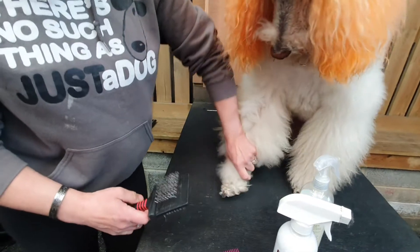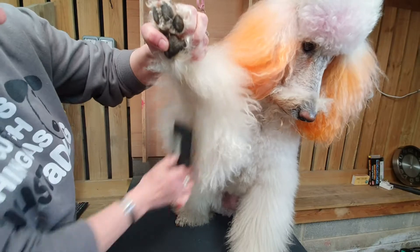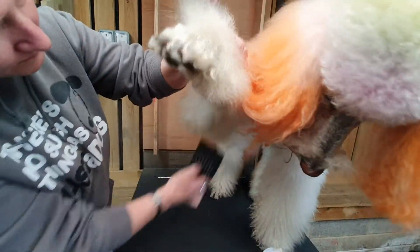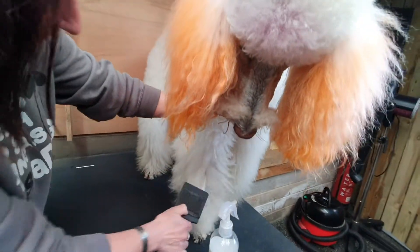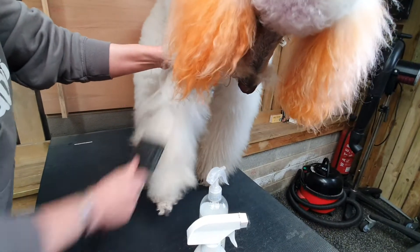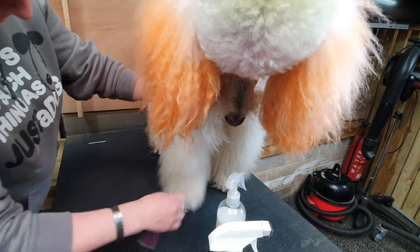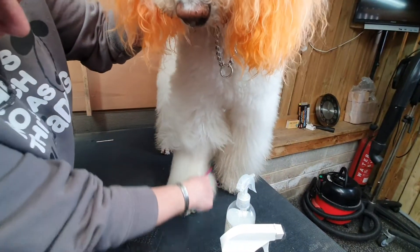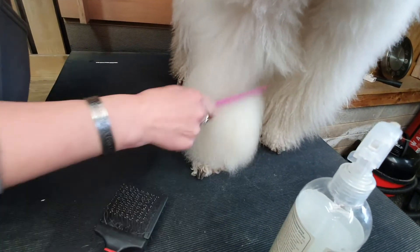Make sure you get round the back of the leg in exactly the same way, doing little by little. Once you've gone through all your areas bit by bit, make sure that you can get that comb all the way through. That's how you're going to keep your dog tangle-free whilst this problem is on and you can't get your dog to the groomers.